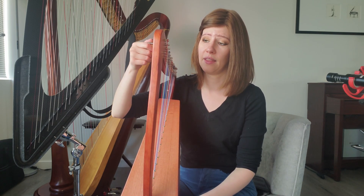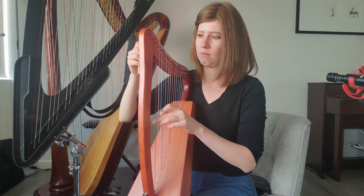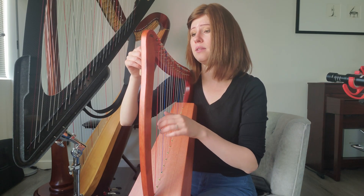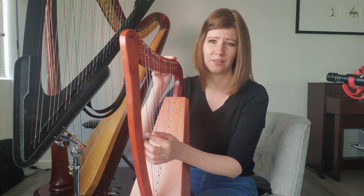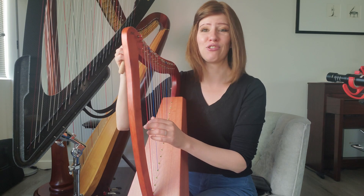The first good sign I'm seeing is the pegs seem to be staying pretty well. There's already a buzz, which is not a good sign, though there's no buzz when I'm plucking a little bit less. I can't quite control the string yet.